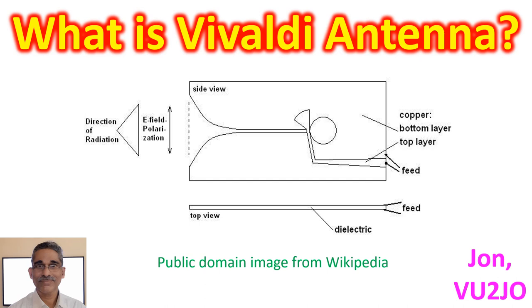The illustration shows a Vivaldi antenna made from double-sided printed circuit board material. A single Vivaldi antenna transmits linearly polarized electromagnetic waves. If two antennas are placed orthogonally and fed 90-degree phase-shifted signals, they can generate circularly polarized electromagnetic waves.